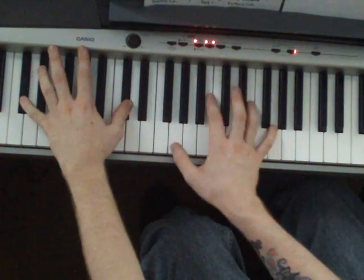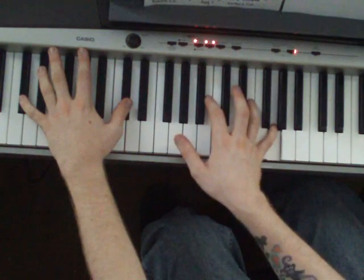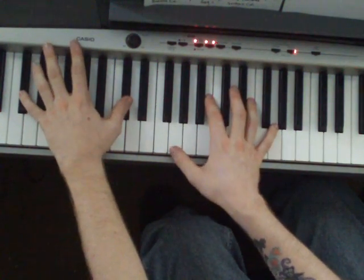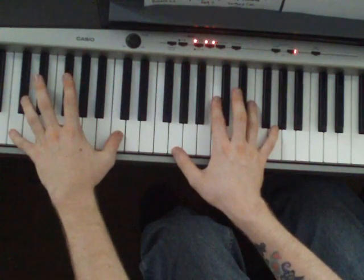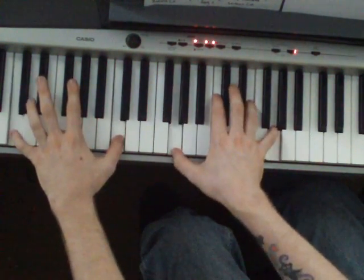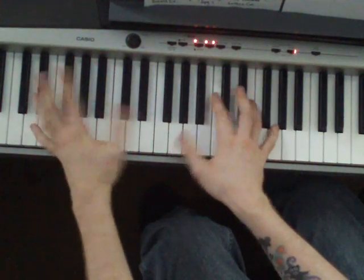Then just do a regular G, B, E, G in the right hand when you do the Db there. Then the last chord, it's just a straight C — C, G, C, E, G. So all together it should sound like...